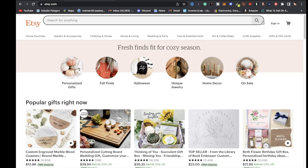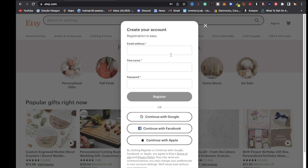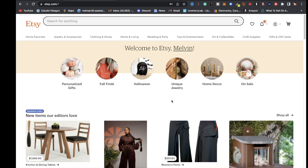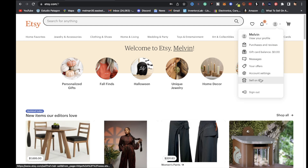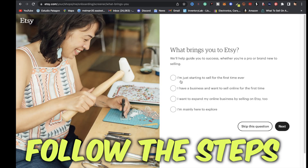The next step for your Etsy print-on-demand business is going over to Etsy.com. On the right you're going to want to click on sign in, then click where it says register and fill out your details. Once you have your account set up, click on your profile picture in the top right and click on sell on Etsy.